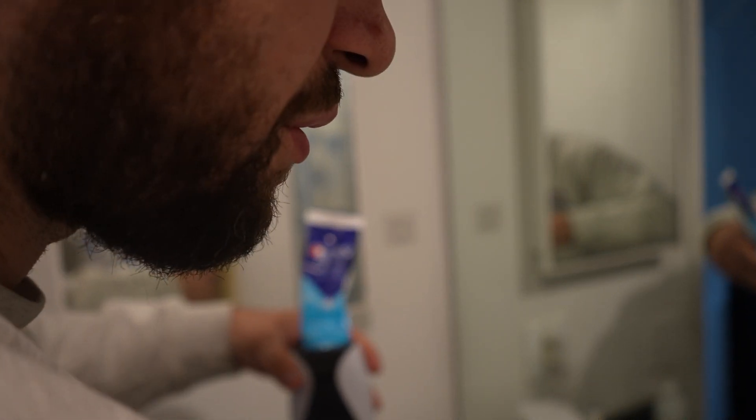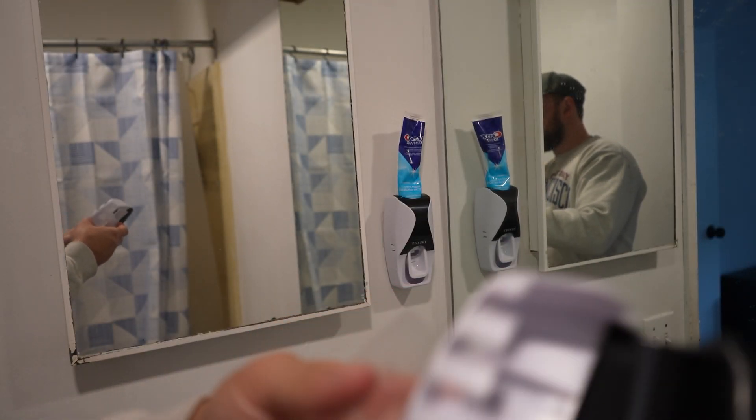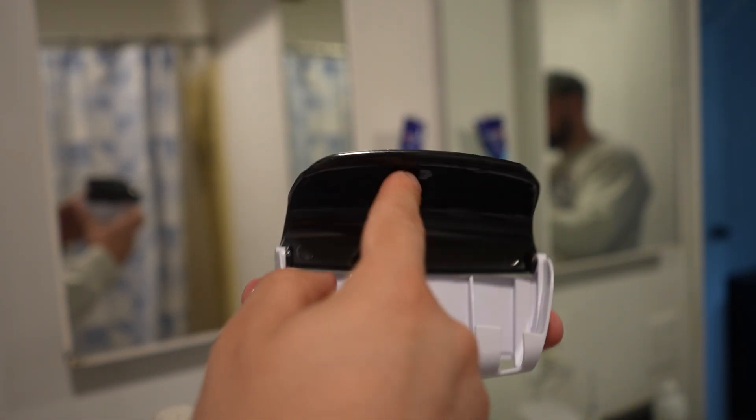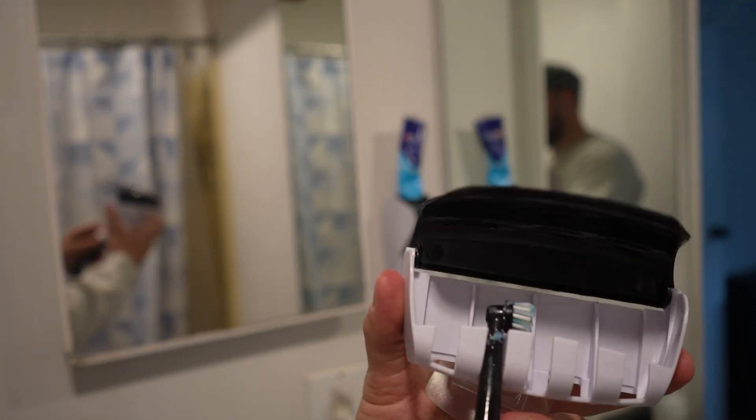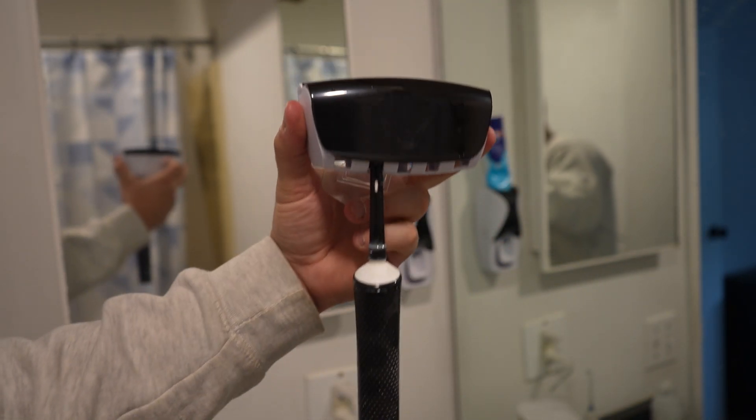Now this does come with one other accessory. You have this main one, but you also get a toothbrush holder. This little lip pops up and you slide your toothbrush in there. I have my electric one and even the electric one fits, although you'll need to charge it.